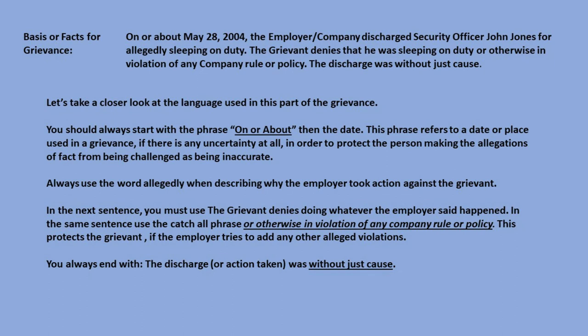Let's write a discharge grievance. First, fill out the top of the grievance as previously instructed. Next, the basis or facts for grievance: 'On or about May 28, 2004, the employer/company discharged security officer John Jones for allegedly sleeping on duty. The grievant denies that he was sleeping on duty or otherwise in violation of any company rule or policy. The discharge was without just cause.' You should always start with the phrase 'on or about' and then the date — this protects the person making allegations from being challenged as inaccurate. Always use the word 'allegedly' when describing why the employer took action against the grievant.